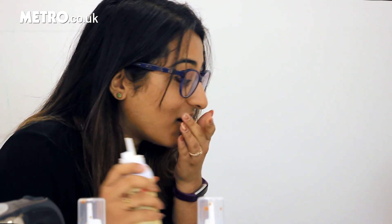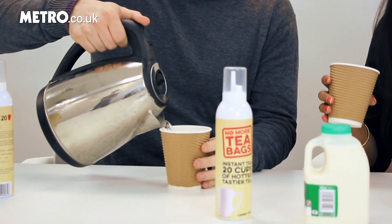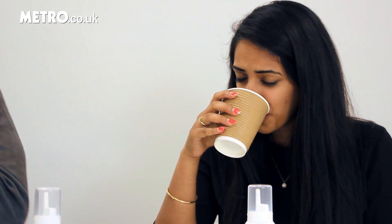I think the most disgusting thing is actually what it looks like. I don't like that. Thanks so much, it was great to meet you. I think I'm doing this one. Why is it so watery?